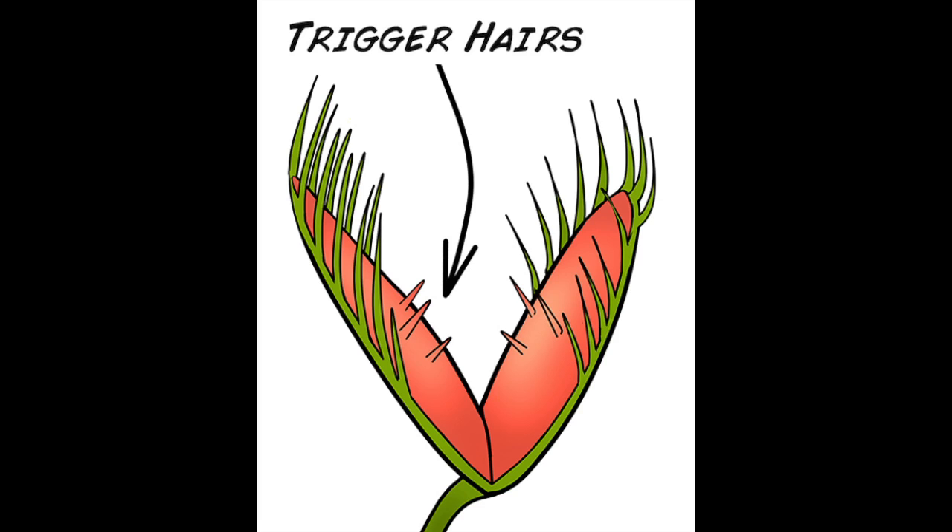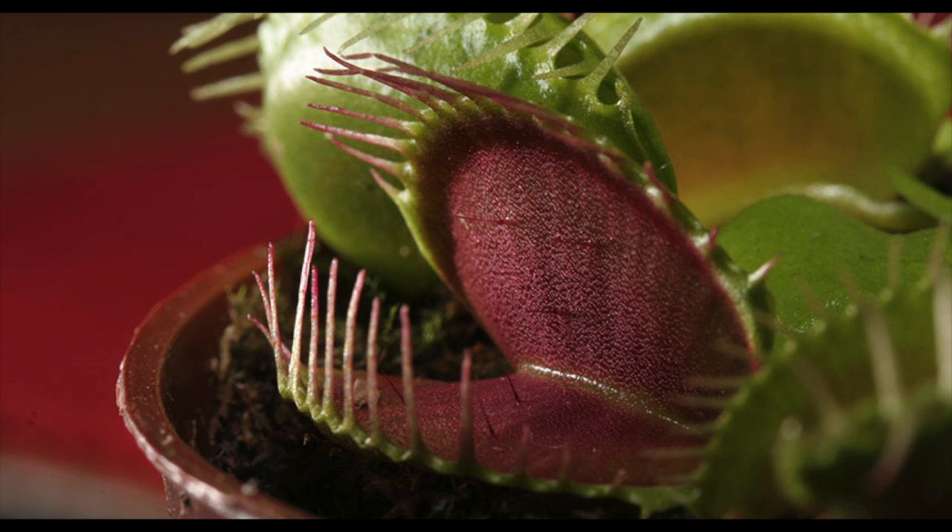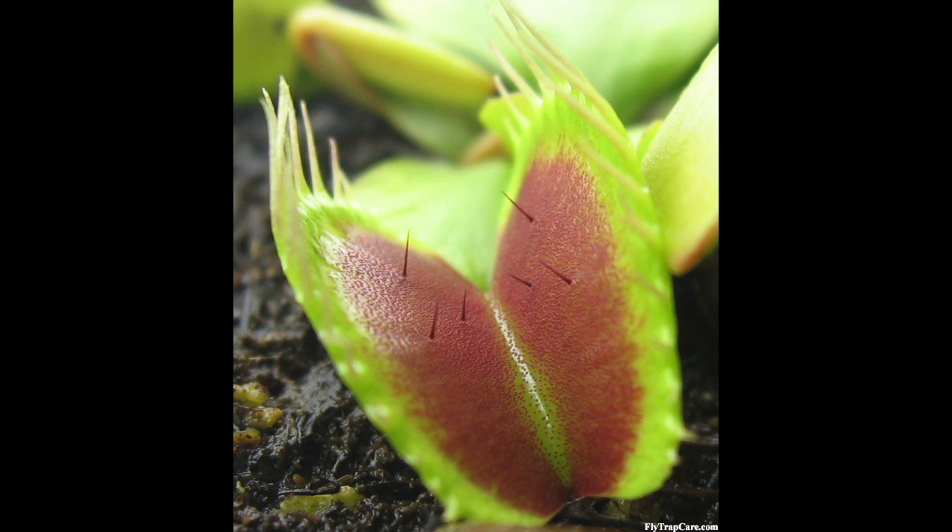Inside each of these leaves are smaller hairs called trigger hairs or sensitive hairs. Whenever something touches these hairs just enough to bend them even a little bit, the trap snaps shut, trapping whatever unsuspecting creature crawled inside. Their leaves can snap shut in less than a second.